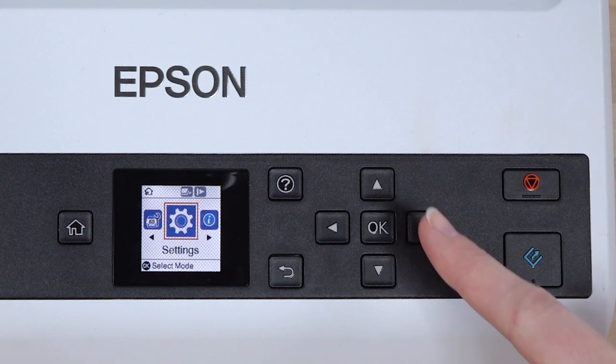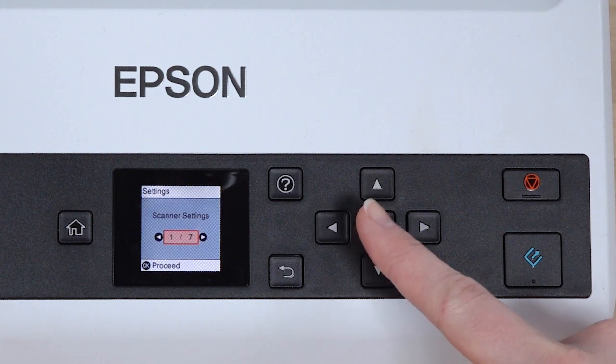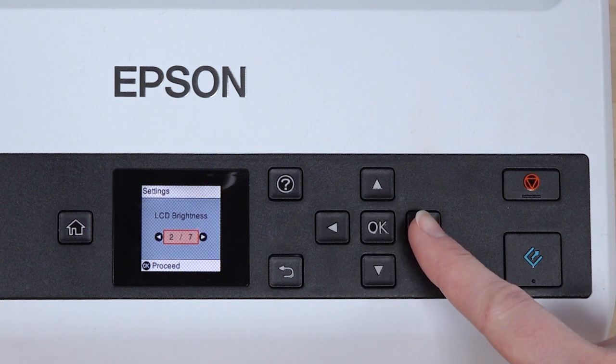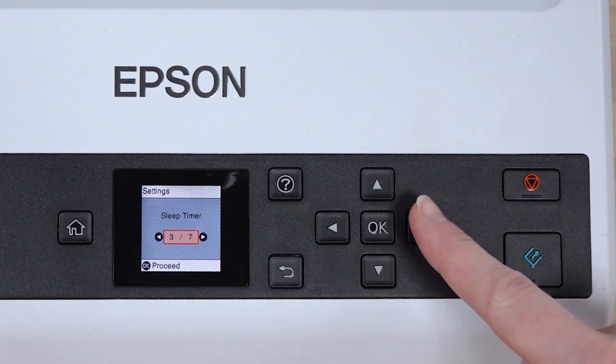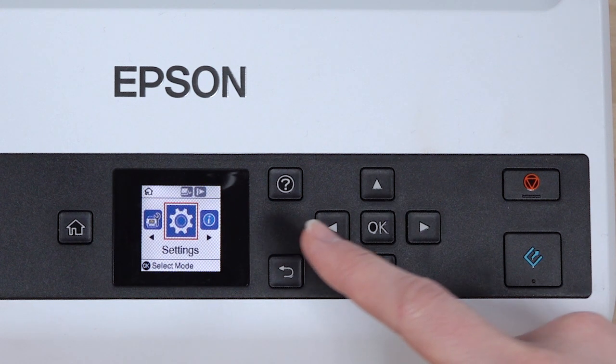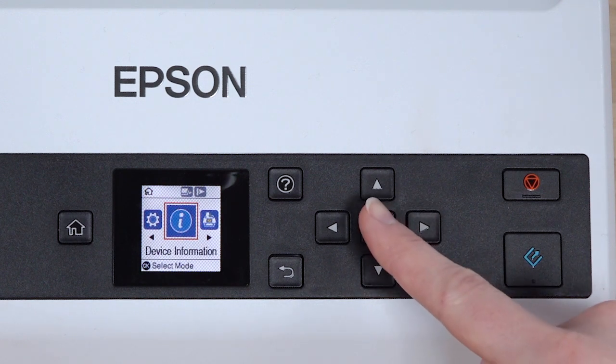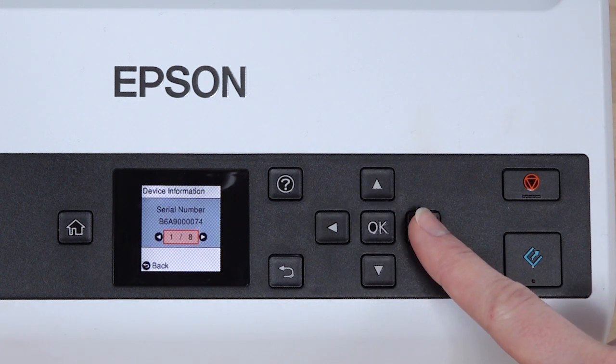Select Settings to adjust scanning options, LCD brightness, sleep timer settings, and more. Select Device Information to view the scanner's serial number and number of pages scanned.